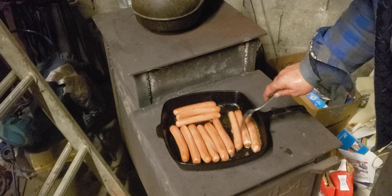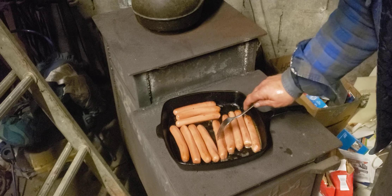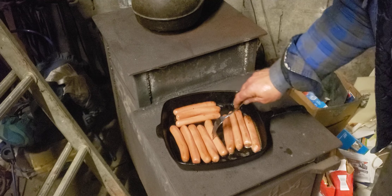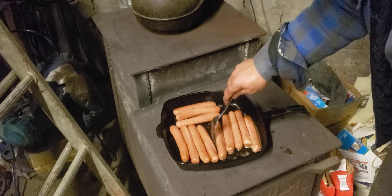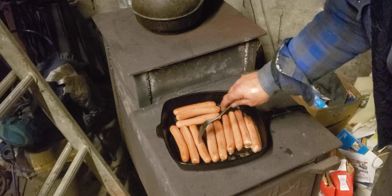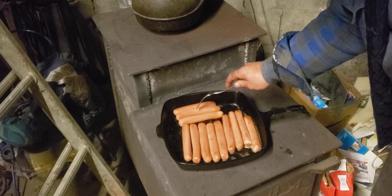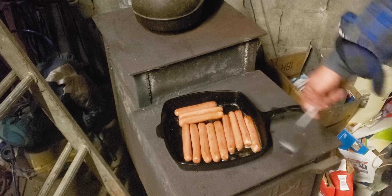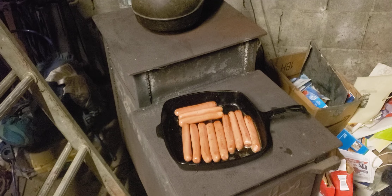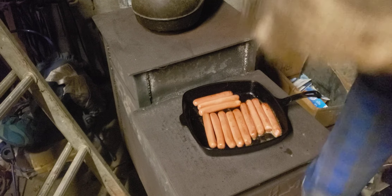I'm going to videotape and document a few things I've learned from the preceding generations. And one of those things is cooking on a wood stove with cast iron pans - not too many people do that nowadays in the 21st century.